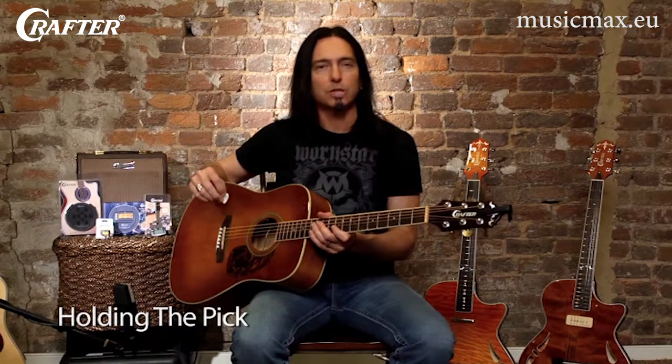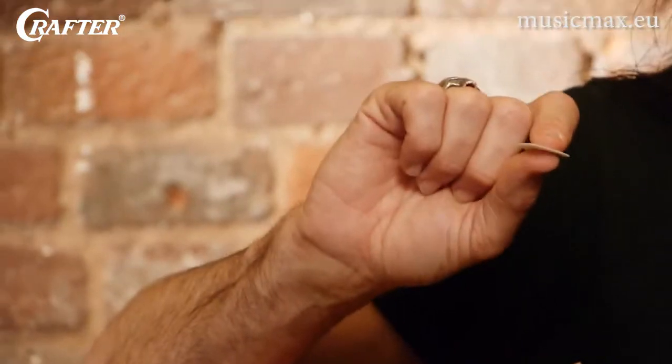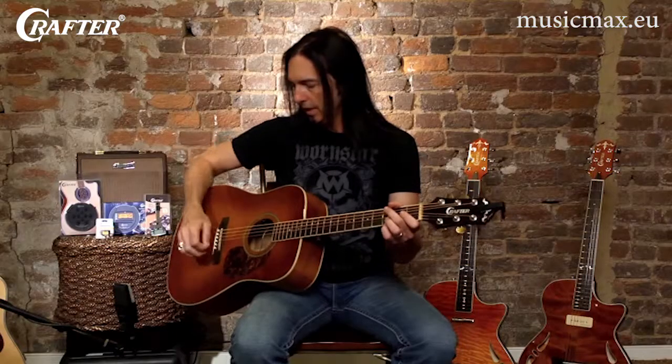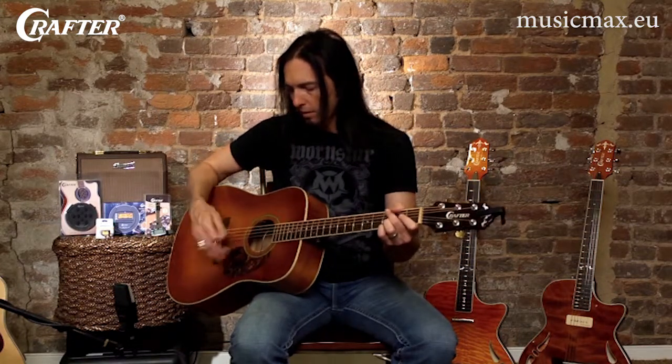This is your guitar pick — a vital piece of equipment. Ninety-nine percent of us like to hold the guitar pick like this, between our thumb and our first finger. To be comfortable, I like to rest my arm here on the top of the body of the guitar.